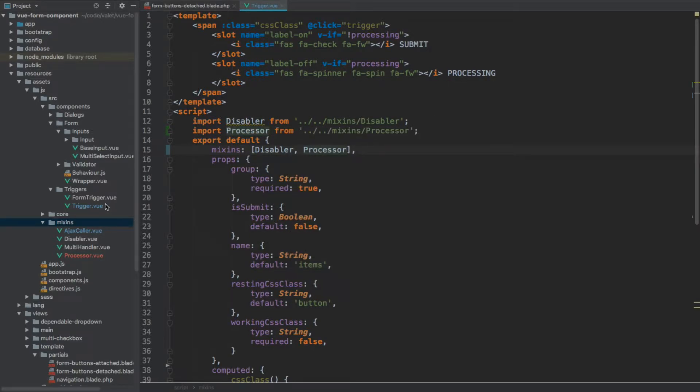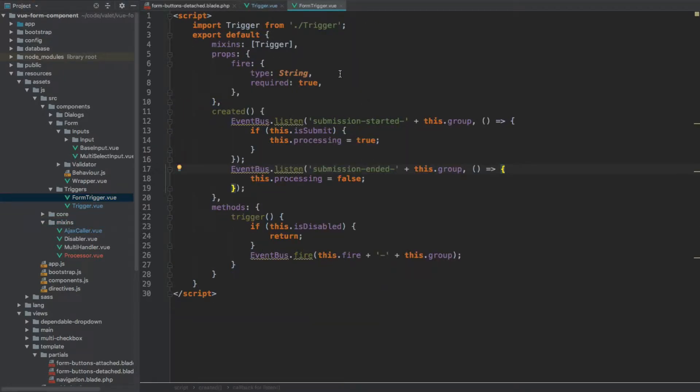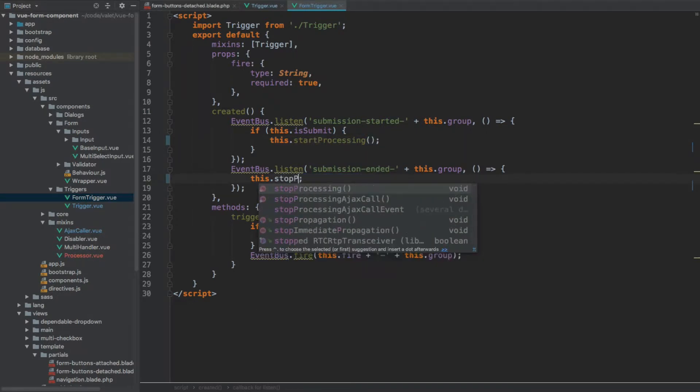If we open our form trigger component, what we need to do here is we are setting processing manually. So that's going to be startProcessing, and this one is going to be stopProcessing.